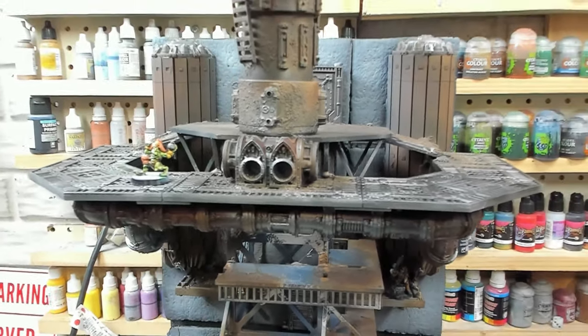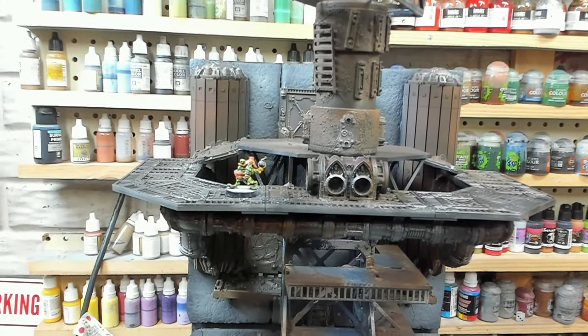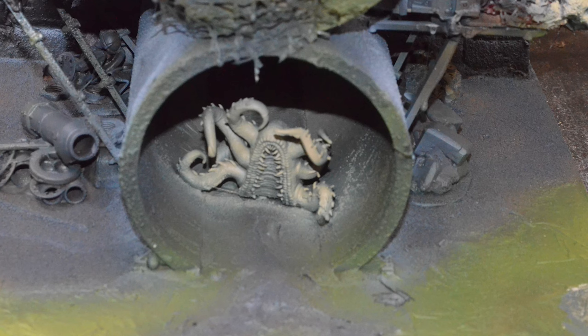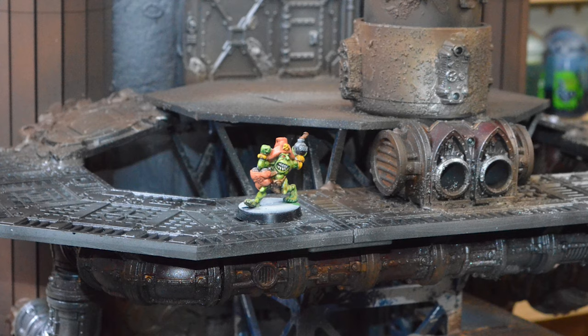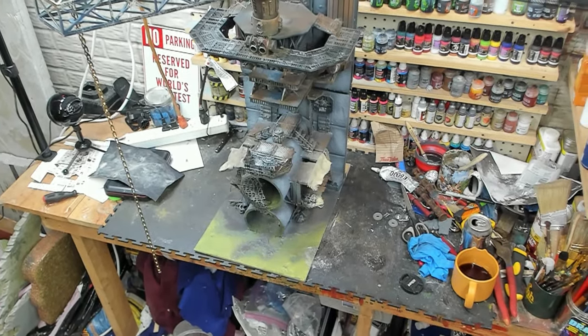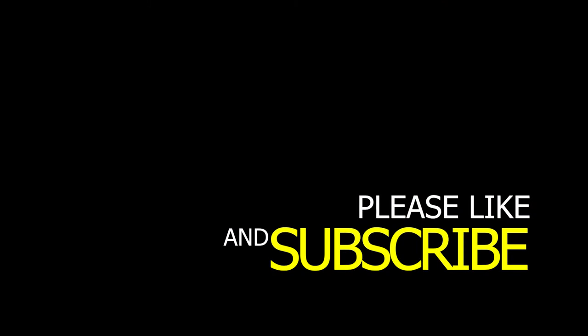We're not done yet — I'm so excited. Thank you guys so much for stopping by and watching. Part three is in the works. Thanks again for stopping by, guys, and please like and subscribe.